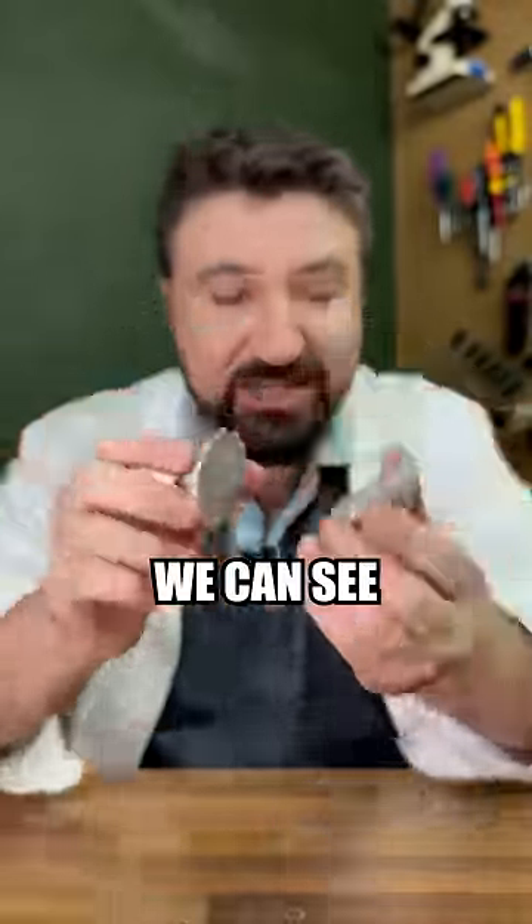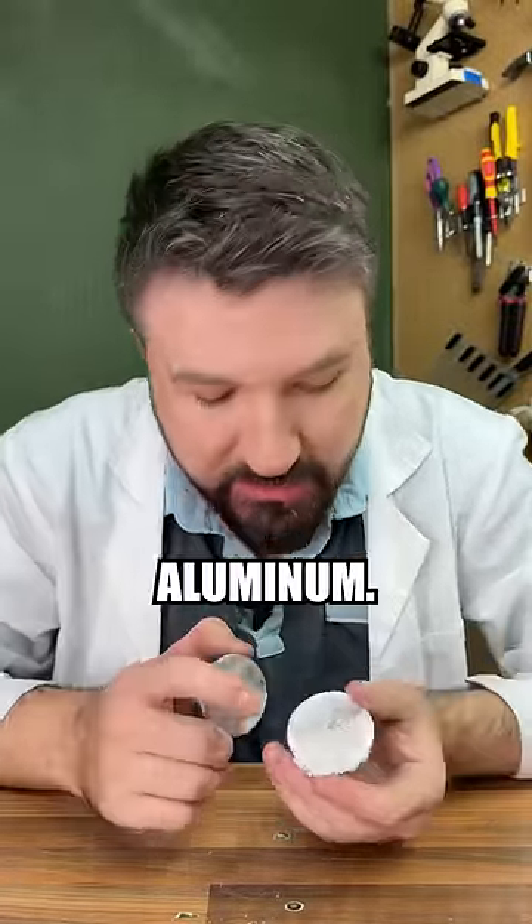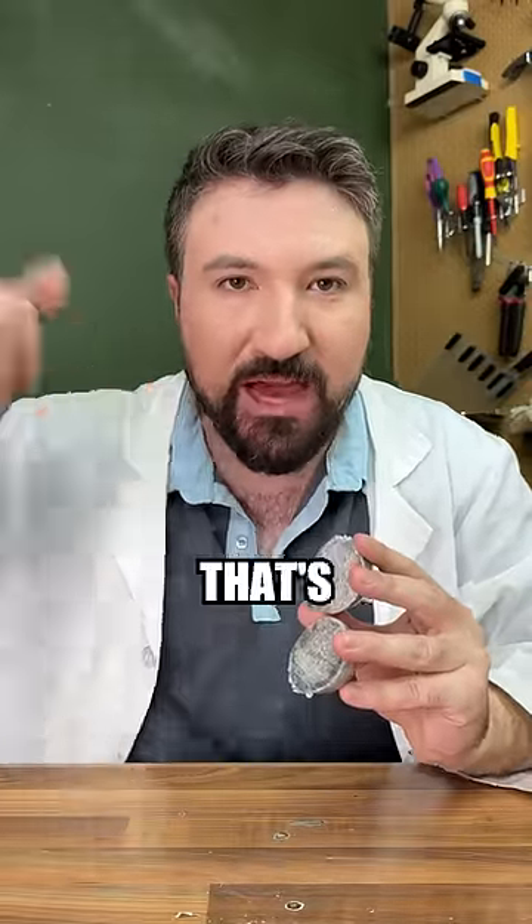Look at that! We can see just how tightly packed the aluminium is. It almost is a solid chunk of aluminium. We've now seen the inside of a perfect foil mirror ball and I think that's very cool!